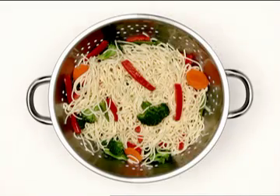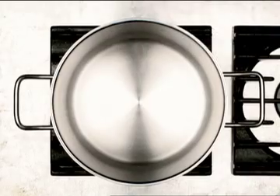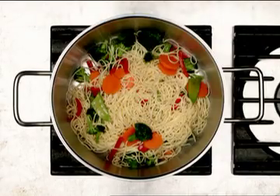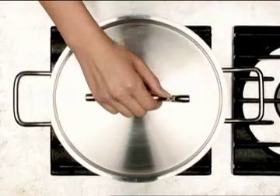Drain the pasta mixture. Return to the pot, cover, and keep warm.